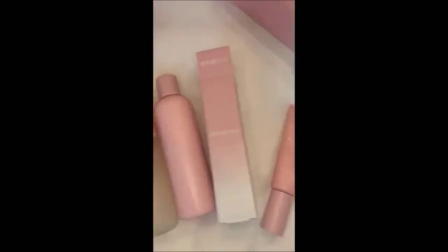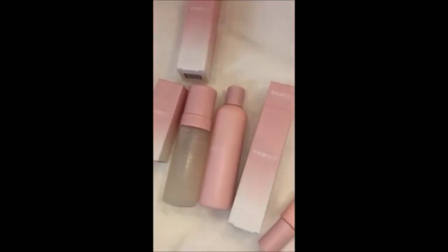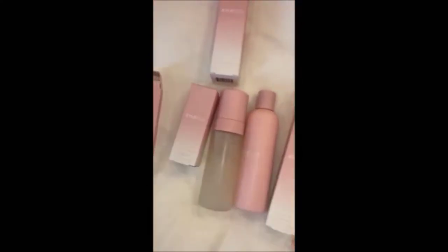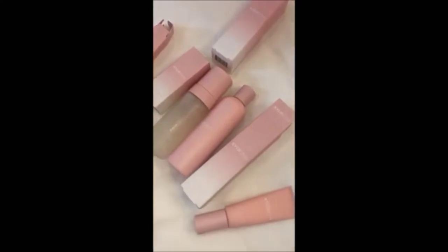Six products — they launch on the 22nd. I'm really happy and really proud. I did my best for you guys, and I made the prices as low as possible given the cost of the ingredients.